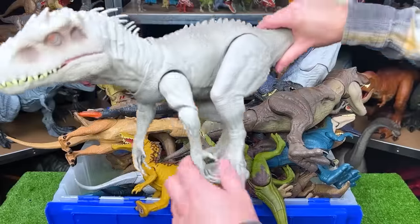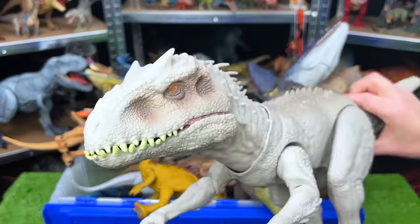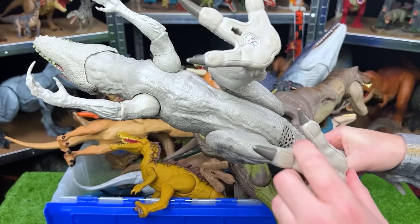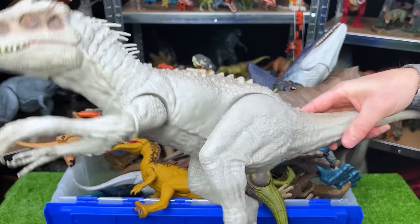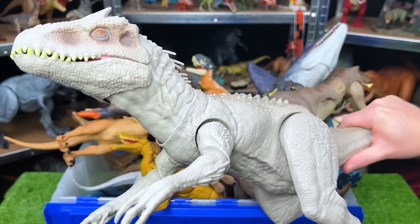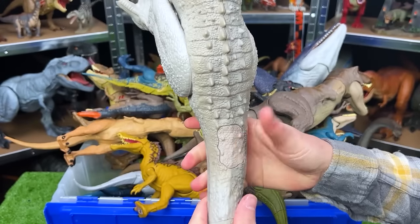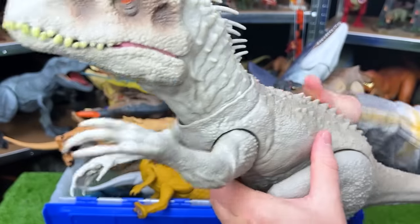Here we've got a dinosaur you can't find in real life, but I'm sure it would be an apex predator if it was real — this is the Indominus Rex, one of the big figures. You can move the legs into different positions, which causes the dinosaur to look up and down and move its neck back and forth. This figure also comes with two action buttons: one for chomping and one on the back for the slashing action.